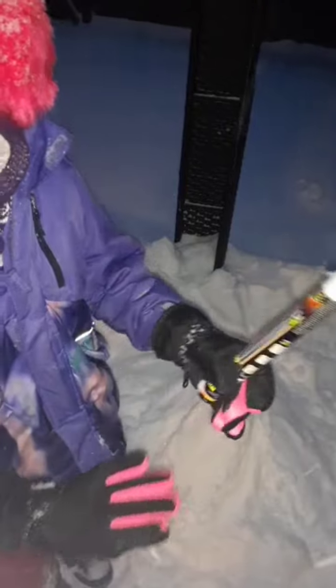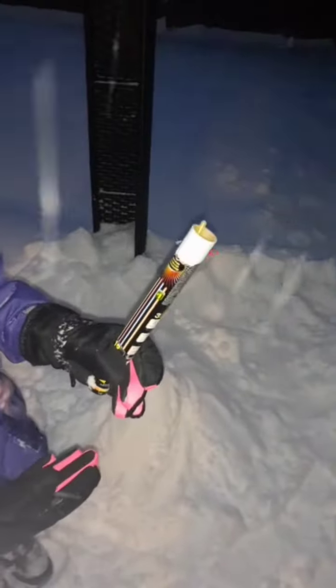We're going to need some glow sticks. And what color am I going to choose? I think I'm going to choose orange.